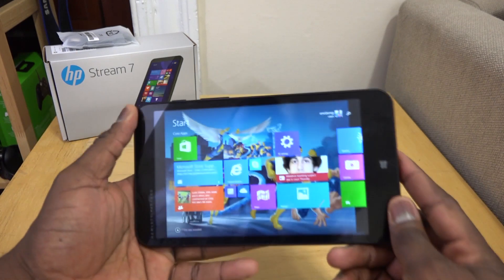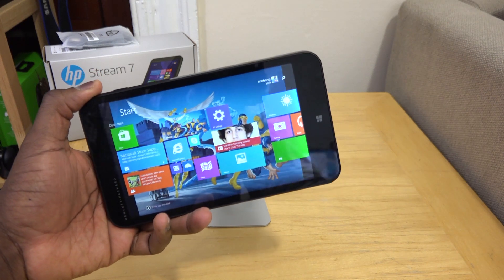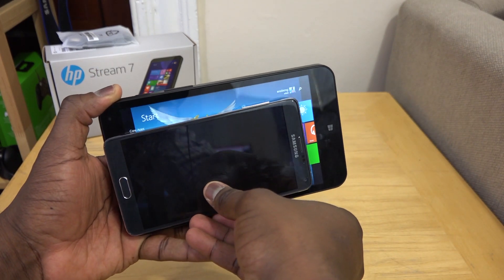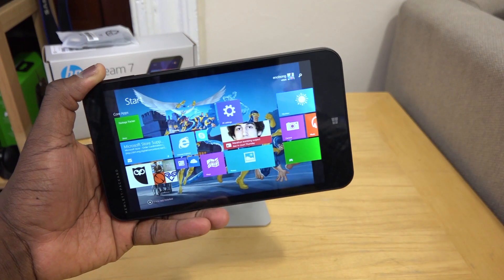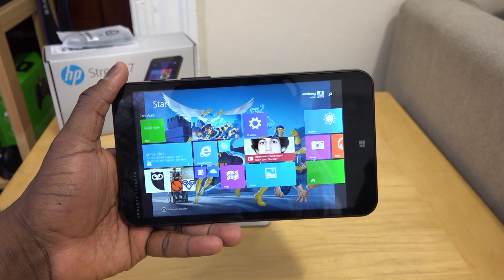The HP Stream 7 is a 7-inch tablet, and as you can see, I can easily hold it in one hand. In size comparison, here is the Galaxy Note 4, which is a 5.7-inch display, but the Stream 7 retails for only $99.